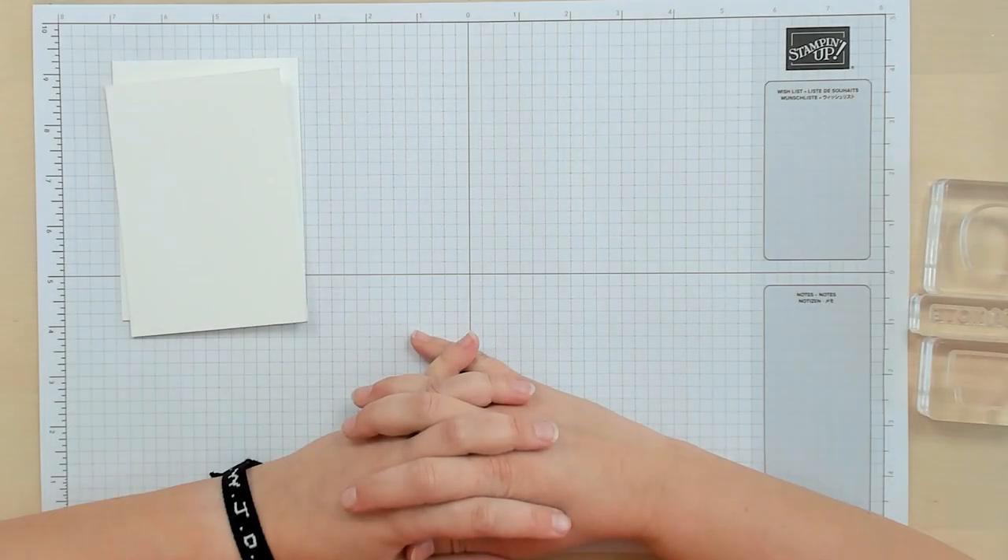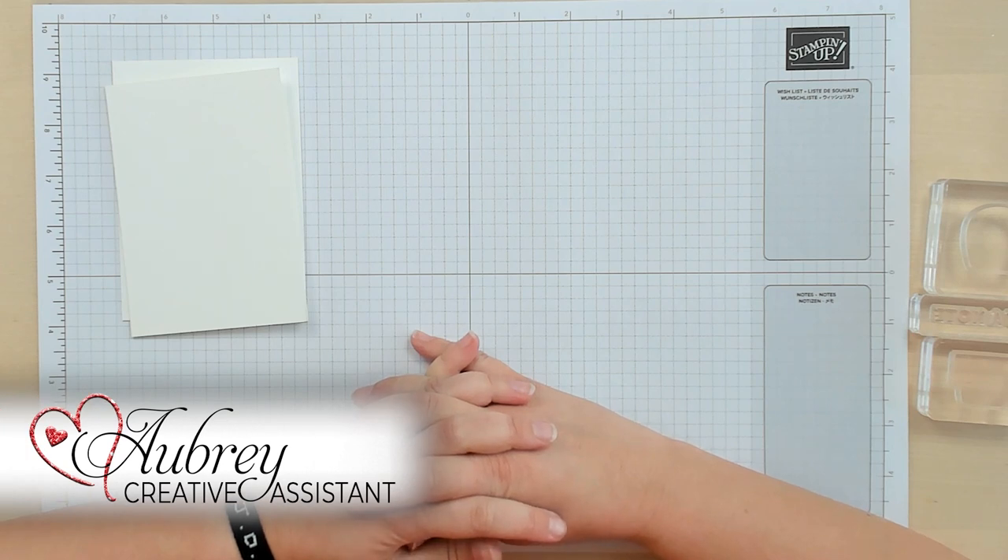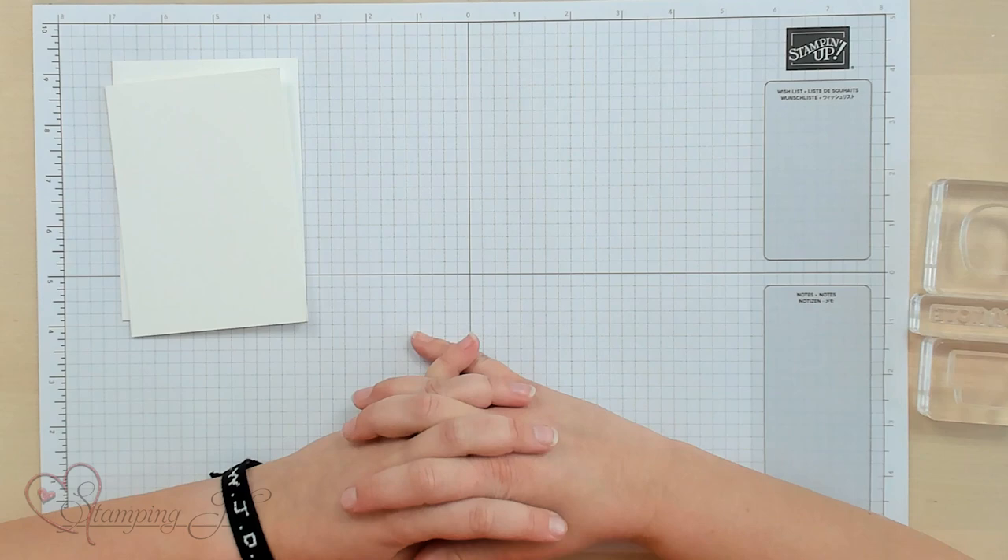Hey Stampers! Welcome to another week of Watch It Weekly Wednesday. I'm Aubrey, part of the Stampin' Jill creative team, and today I'm excited to share with you one of my favorite bundles from the mini catalog.